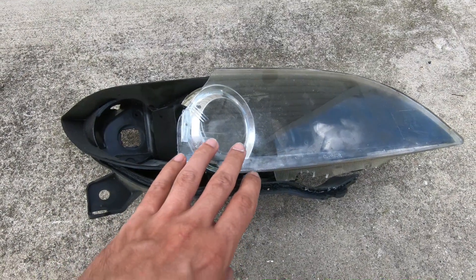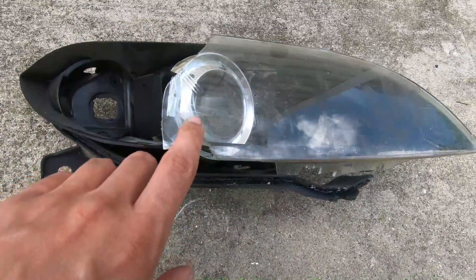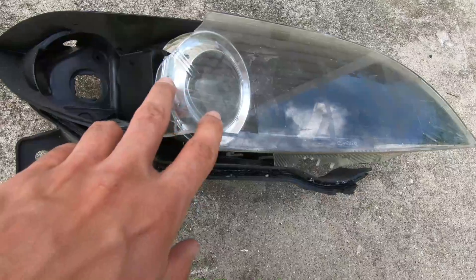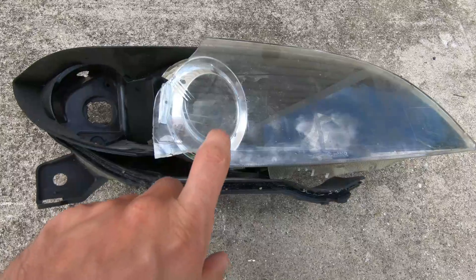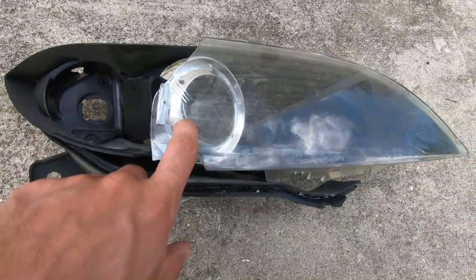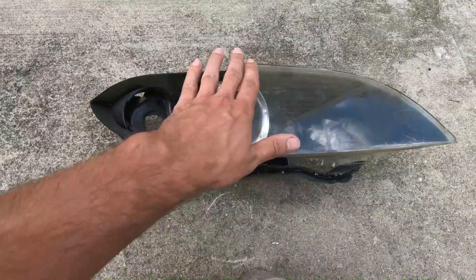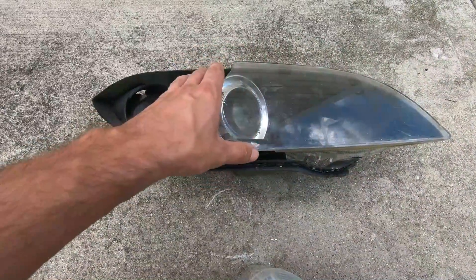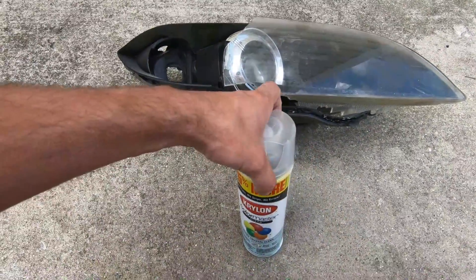Look at these bullshit things that came out. Once I sprayed that clear coat on the headlight, at first it looks absolutely perfect — nice and wet — and then what would happen is these spider web cracks would come all over the plastic. It was actually creating cracks and eroding the plastic. After trying it about twice with the same results, we just had to sand the hell out of the headlight and use a different clear coat to finish.